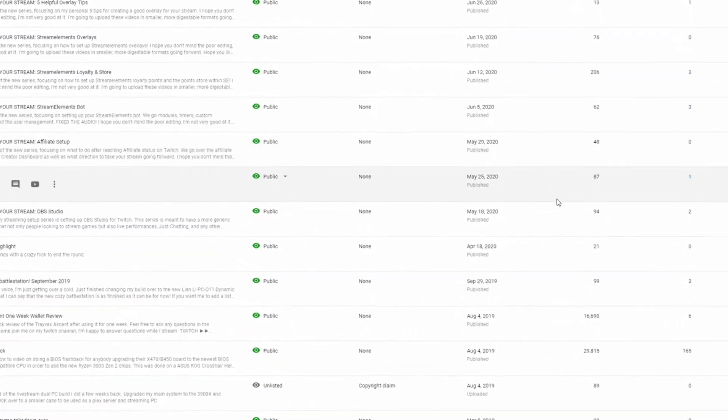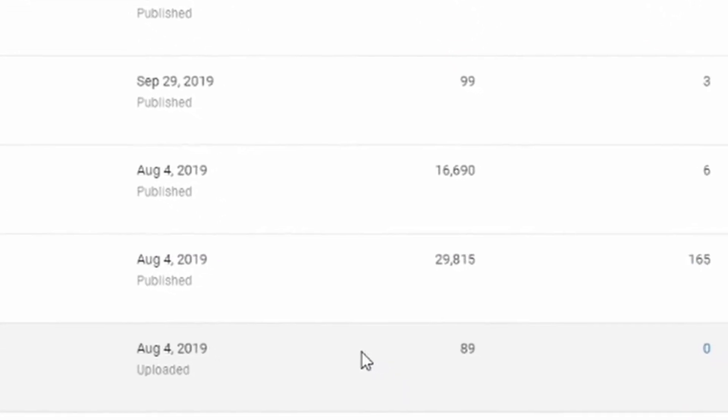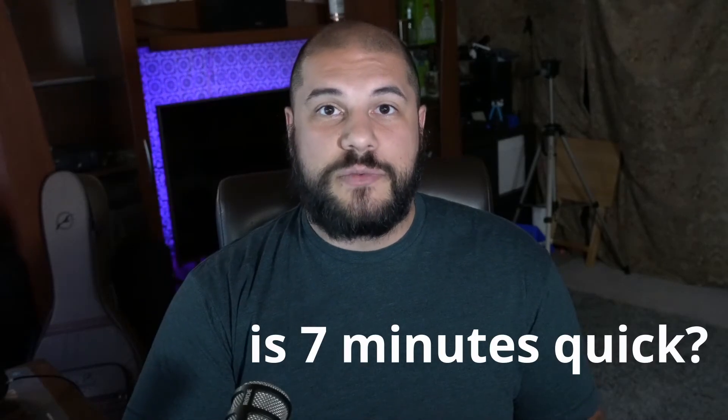I've got a video that's a little bit of an outlier. A lot of people in the comment section of that video have been asking me how to use that process in order to update their BIOS, even though they don't really need to use it that way — they can just do a simple BIOS update the standard way. So I thought I'd make a new video nice and quick for the new Minute Monday series, where I try to show you guys how to do things as quickly as possible. So I'm going to show you guys how to update your BIOS.